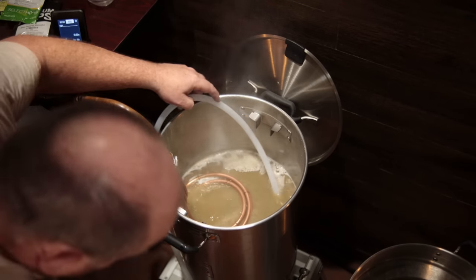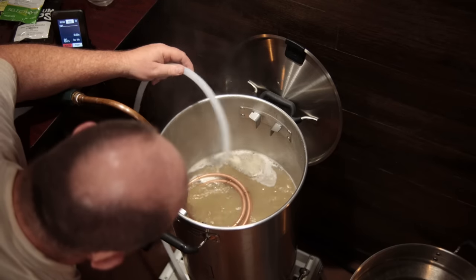It's also important to recirculate through the knockout valve and hose at the end of the boil to make sure everything is sanitized prior to transferring to fermenters — essentially running boiling wort through all the hoses. I wouldn't advise running boiling wort through the pump at all, but after you turn the element off you should be fine.